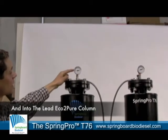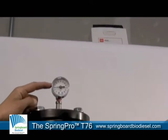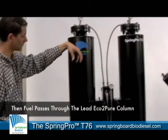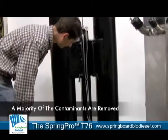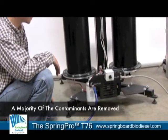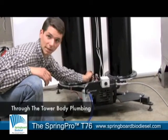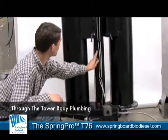We have a pressure gauge monitoring the pressure through the system — it's running about 10 psi right now, which is just right. The fuel percolates through the lead column. Right now we have Eco2Pure dry wash media in the lead column. It works its way down where most of the bulk contaminants are absorbed. It then passes through two other valves into the internal plumbing of the system.